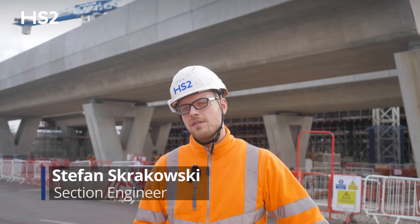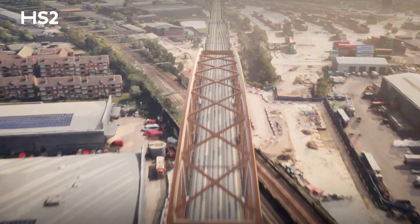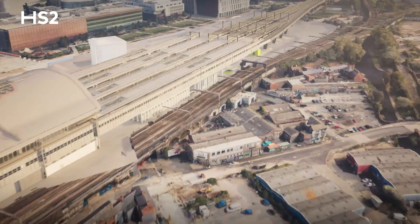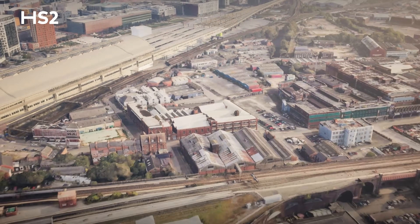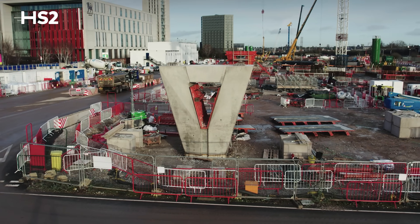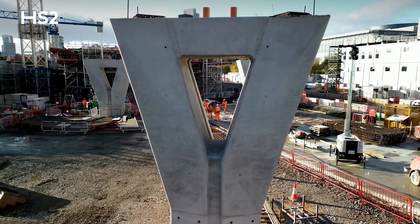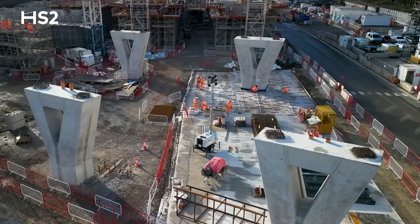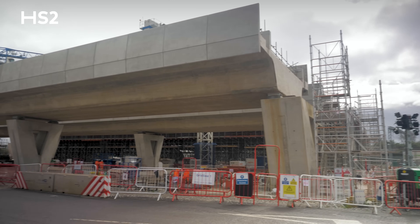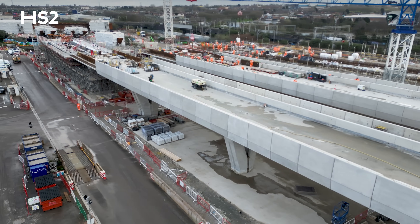Curzon Street number three viaduct is one of five connecting viaducts that make up the station approaches viaducts, starting at Duddaston Junction as HS2 comes into Birmingham city centre and ultimately terminating at Curzon Street station. In our last update we showed the construction of the first of the reinforced concrete in situ piers. Since then we've continued on with the piers and made great progress, completing 22 of the reinforced concrete V-shaped piers, and following completion of the piers we've made great headway with the deck construction. We're here today because we've completed the first span on deck A of Curzon Street number three viaduct.